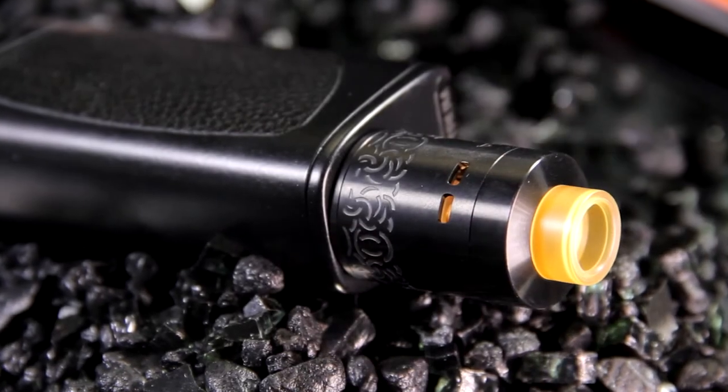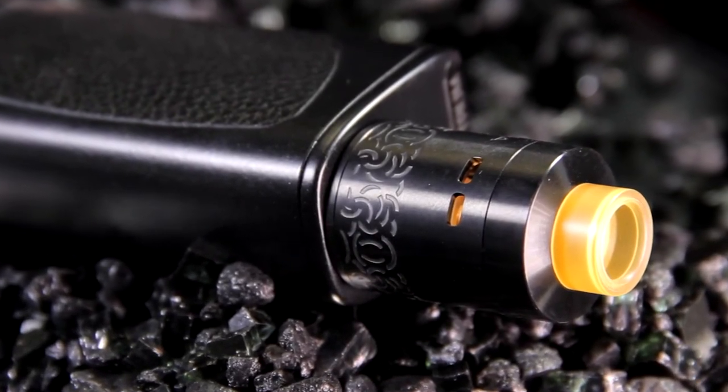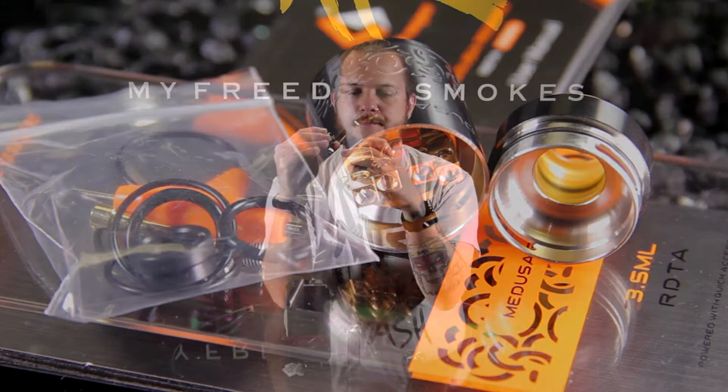The Medusa Reborn also comes with a squonk pin, so that's what I'm actually doing with it now. I have it on the RAM box from Stentorian and I'm using it as a squonker. With the top section closed off, the liquid just comes right out the top between my two build posts and sits right there at the very top of this RDTA. I still won't call it an RDA because it works like an RDA, which makes it a nice RDTA because you don't have glass — you don't have to worry about dropping, breaking glass, or trying to find replacements. Everything's contained within the metal.